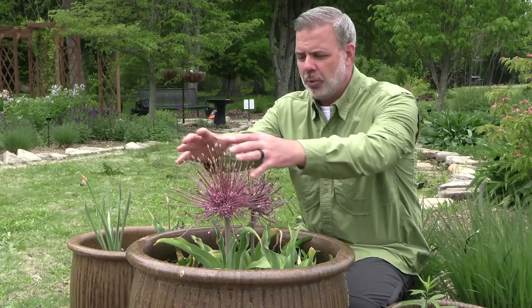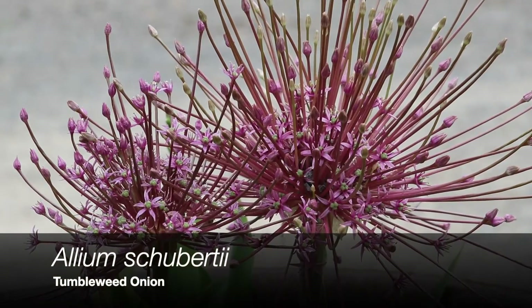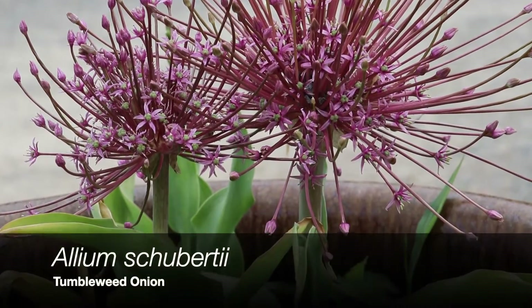Hey Plant Gang, I want to tell you about this bulbous looking thing in front of me — this big round circle. This is Allium Schubertii, often called the tumbleweed onion. Really one of my favorite Alliums.